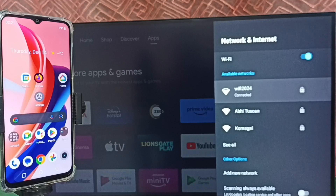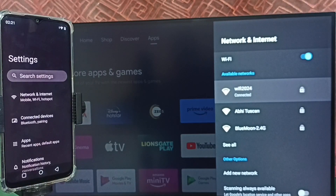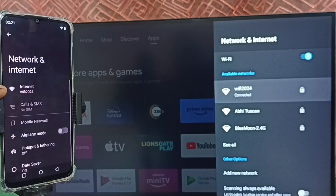Now go to the mobile phone. In the mobile phone, go to settings and tap on the settings app icon. Select network and internet. You can see this mobile phone is also connected to the same Wi-Fi network, Wi-Fi 2024.